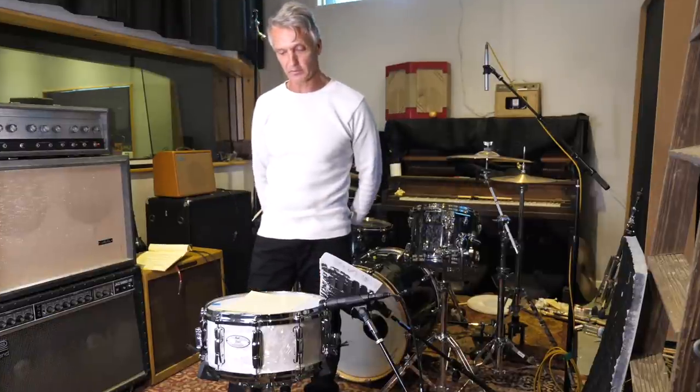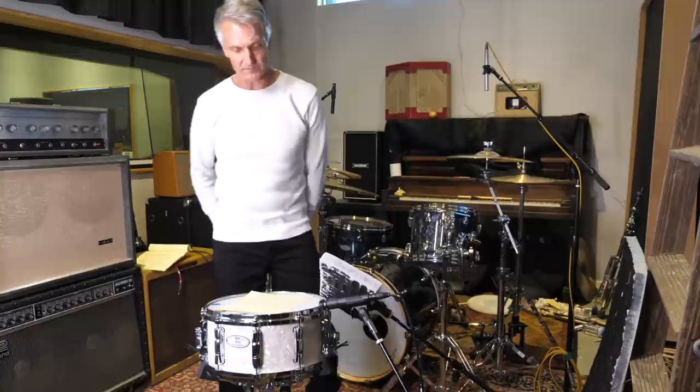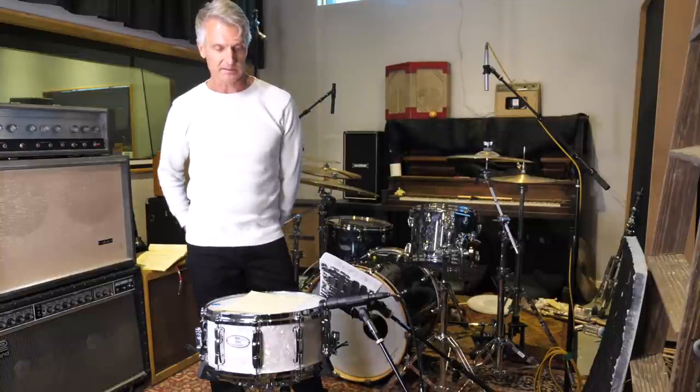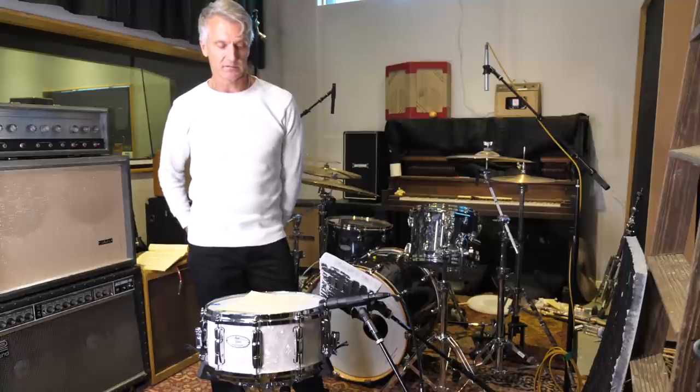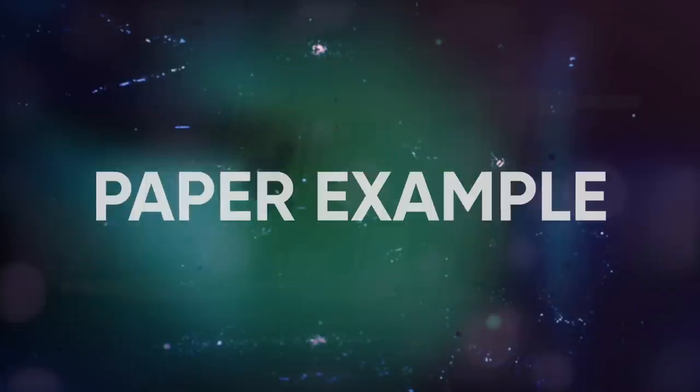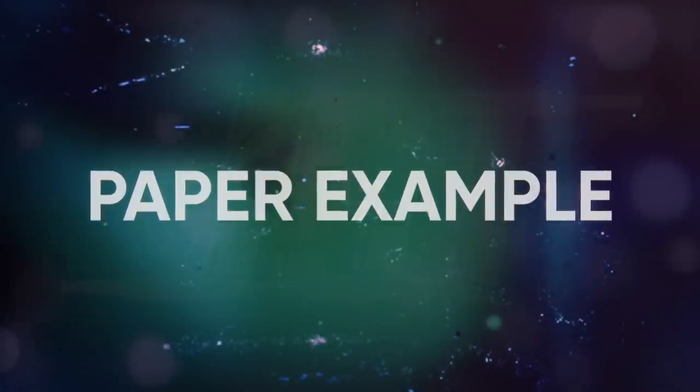You wouldn't believe how much hi-hat leakage it takes out of the snare drum. Really, that's pretty much it — nothing really that special with the microphones. Anybody could get a 57, and that's on 99% of all the records I make — 57 top and bottom. Three Days Grace had to start recording, so I did the example at my studio.